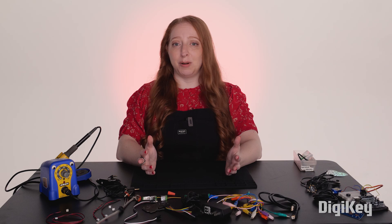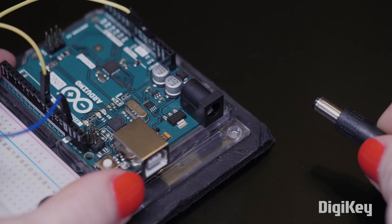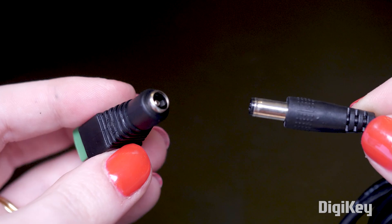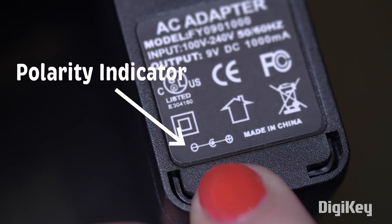On to the next most common power connector: barrel jacks and plugs. You'll often find a 5.5 mm center-positive barrel connector on hobbyist boards, battery packs, and AC adapters, which usually have a polarity diagram on the label.